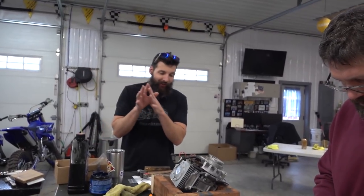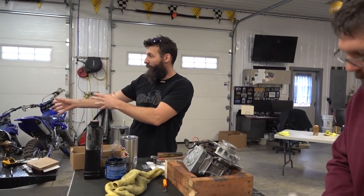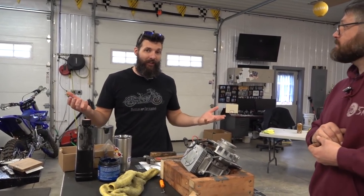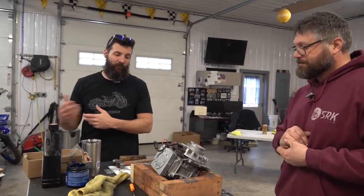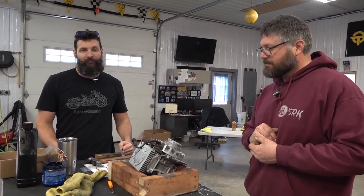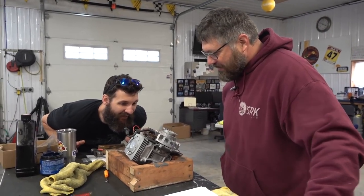That's one of the reasons why we're putting this thing all back together before we get the frame done — we've got to make sure everything works. It's possible that something doesn't work and we've got to take it apart and fix it. This is the first time rebuilding a Rocon — Rocon number one. It's looking good though.